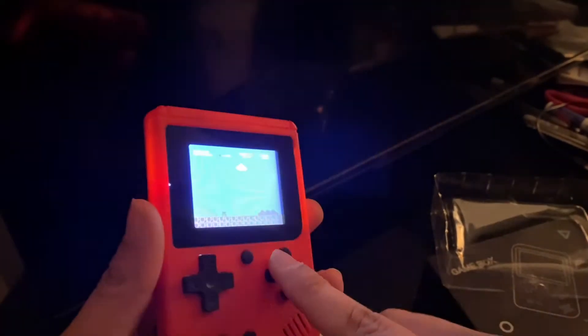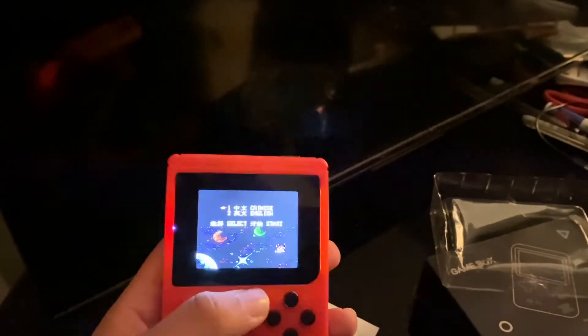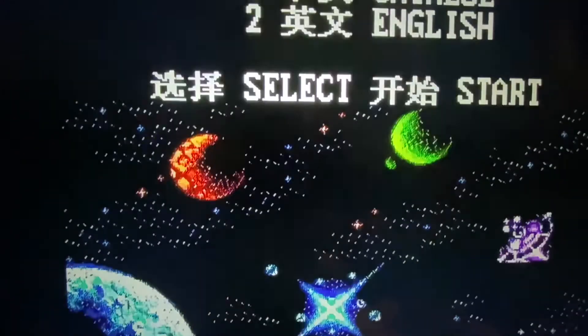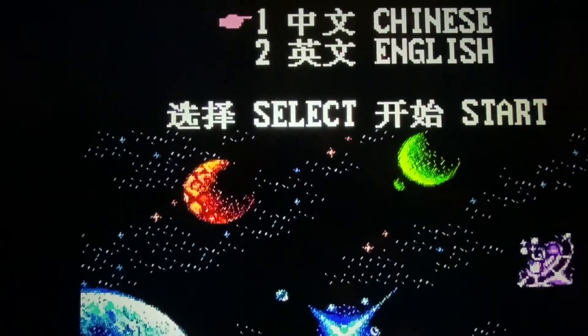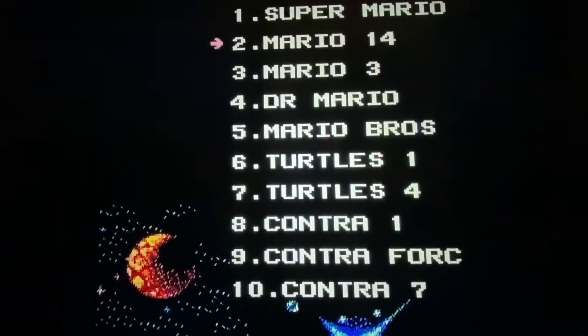For actual gameplay I'm going to plug this into the TV via the AV port and give you guys a look through that. Okay, so now we've plugged it into the TV. Again we get Chinese or English to select — basically just a famiclone menu.